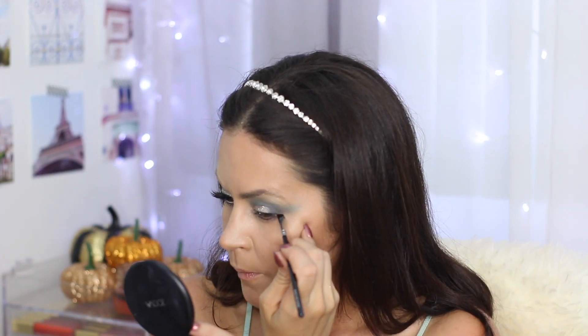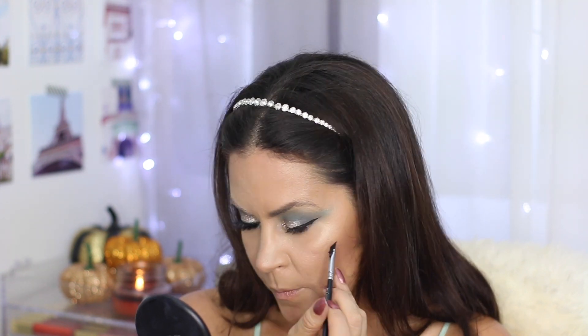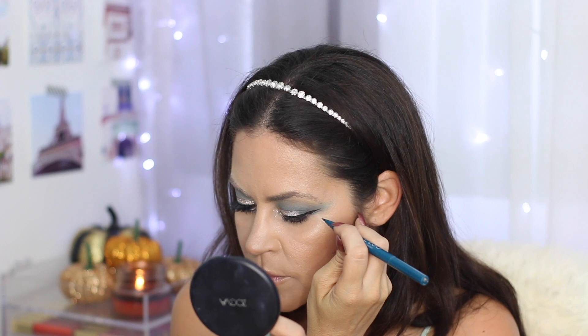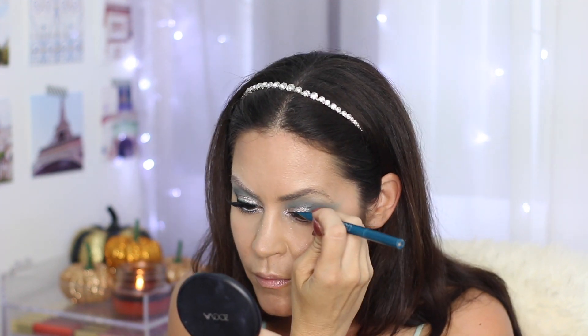Now it is time for the wing. I'm using my Tried and True Inglot 77 gel liner and my Zoeva angle brush, and I'm just going to wing it out. I'm making a pretty dramatic wing, but nothing I wouldn't make on any other glam makeup look. I really wanted this to be a super glam look but still a take on Halloween — it's an eye look you could really wear out if you wanted to. Now I'm going in with the Pure Double Eagle liner in this teal shade, creating a double wing right below the black wing, and then basically tracing all above the top liner. I just thought this added something extra — I liked the way it looked, so I went with it.